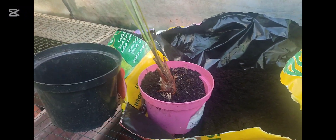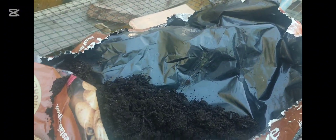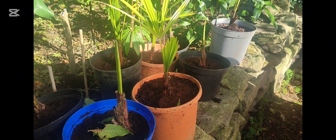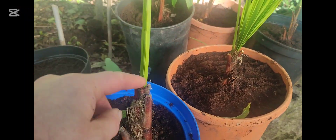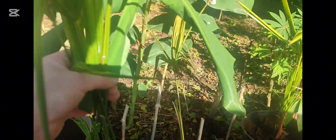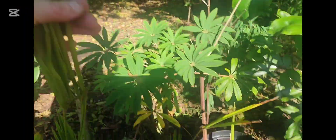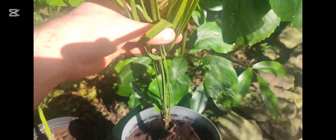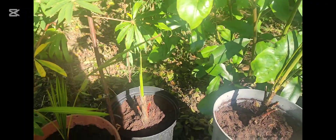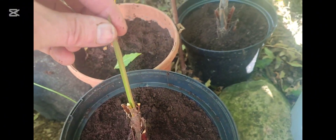I'm actually repotting a lot of the Trachycarpus. I've lost a few — some of them just gave up the ghost and died. I'm now using Vitax Q4 compost, which is much much finer. More than half have survived, but a lot of them, when they started to die back, I cut back the old fronds because they were constantly sending up new ones. A lot of the fronds they just hadn't got the energy in the root system to maintain, so I had to chop them off. Some of them have just single spears coming up.